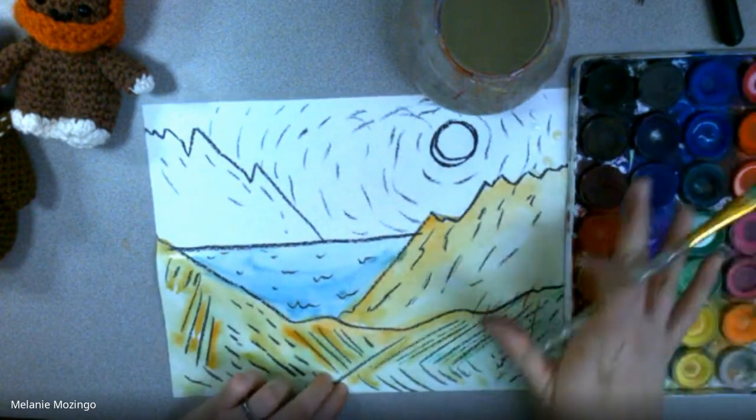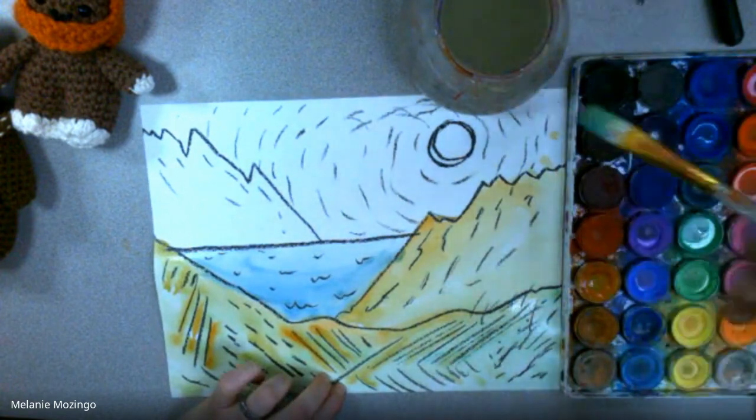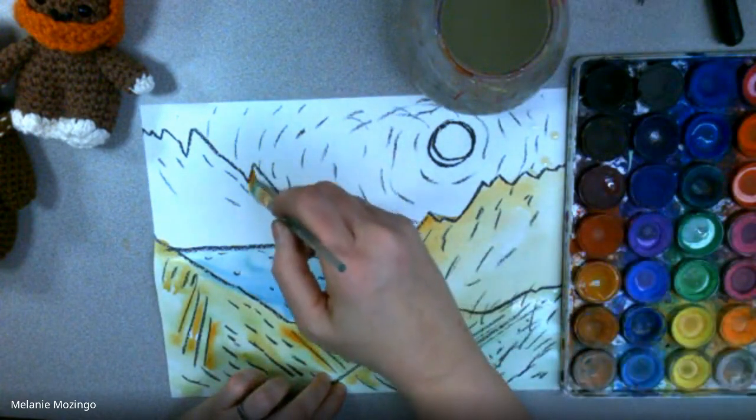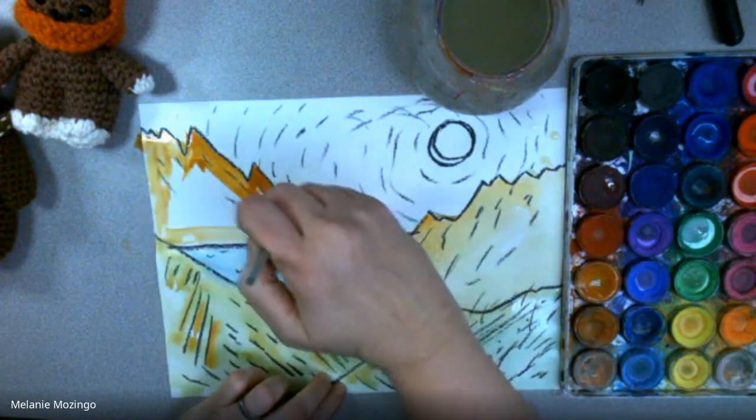That's why I love kits like this. I get these at Michael's — this has lasted me like three years with hundreds of children using it. I'd highly encourage it; it's the Artist Loft brand.